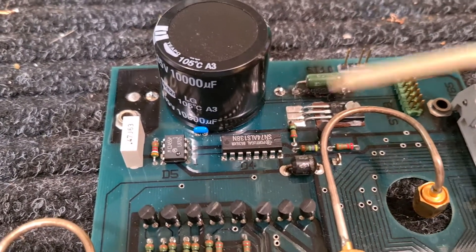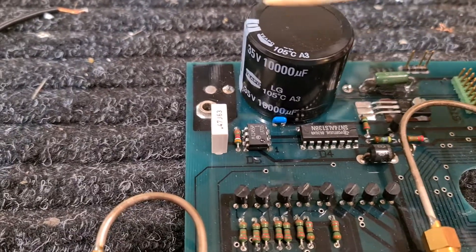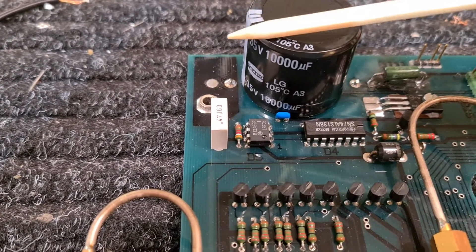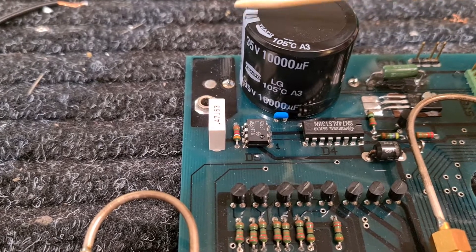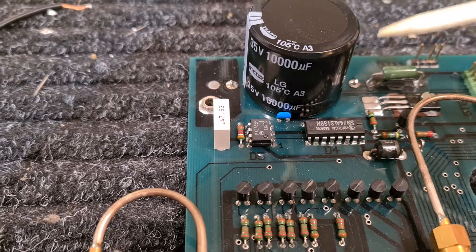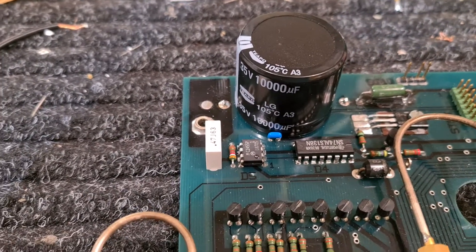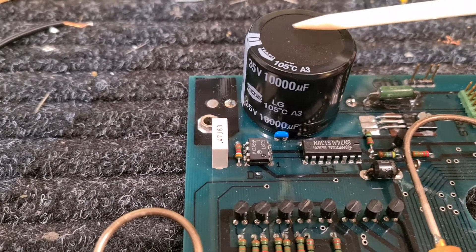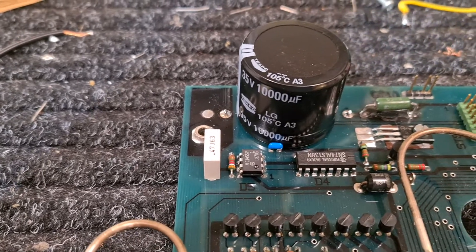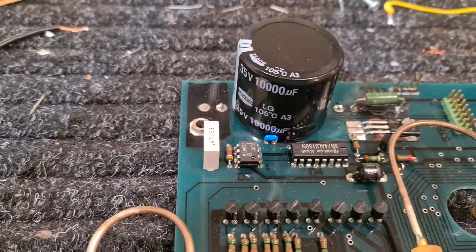The culprit was in fact this 10,000 microfarad capacitor — this one is the replacement. The original was an axial type lying flat on the board, but I couldn't find axial capacitors in a hurry and wanted to get the machine working, so I used the radial type and mounted it to the board. The original one had gone dead short — there was the problem right there.